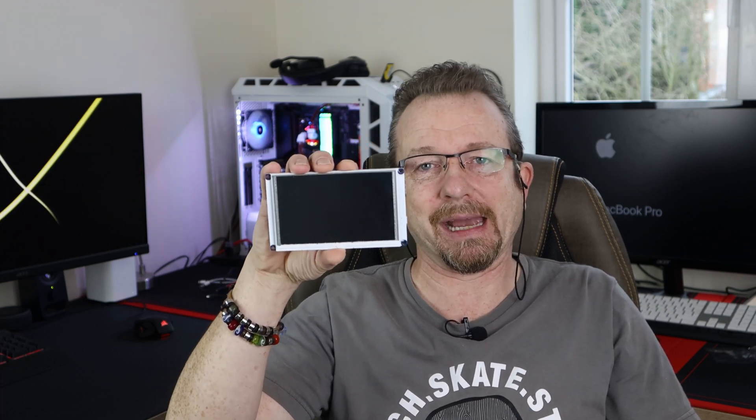Hey guys, welcome back. Nick from KN Tech. Do you guys recognize this? This is the screen that I use to do my mini stat screen to put inside my case. If you haven't seen that video, I'm gonna stick a link for it right up there. I'm gonna do a version 2.0 this time and we're gonna see if we can get that stat screen looking a little bit cleaner and giving us some more information. Stick around guys, we'll see how it turns out.